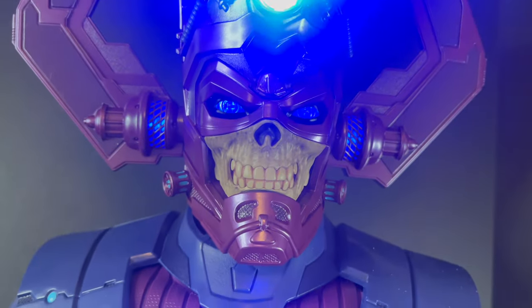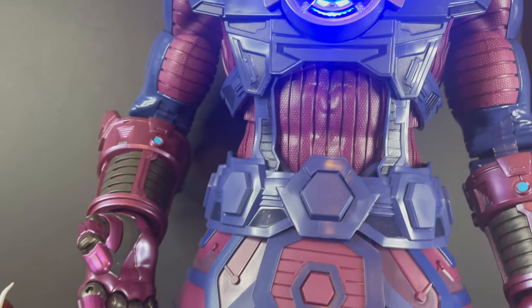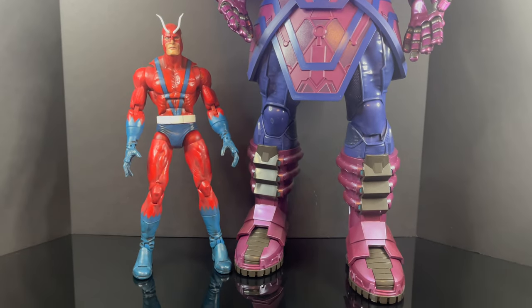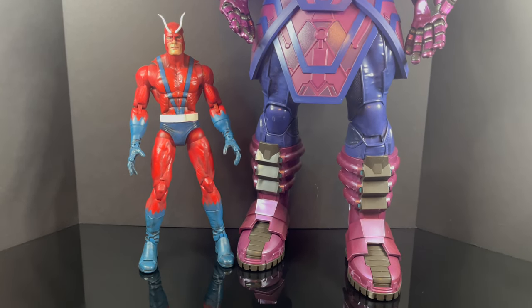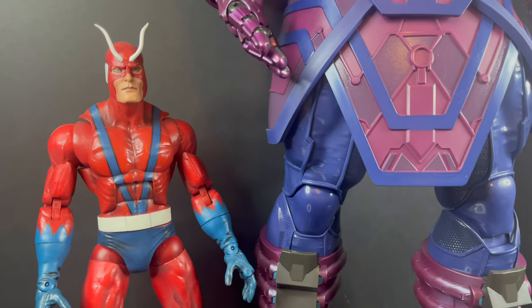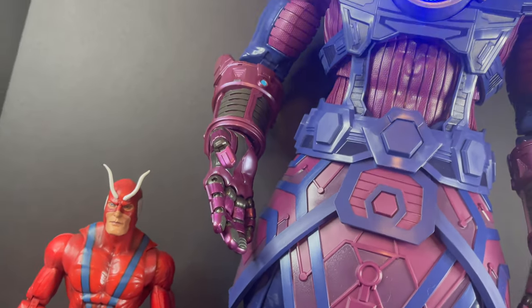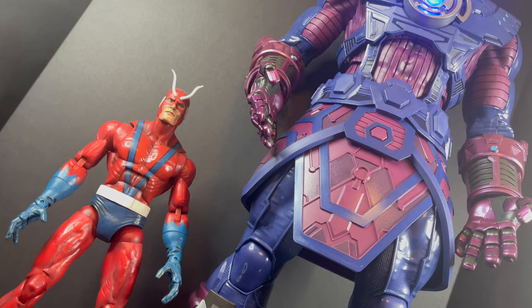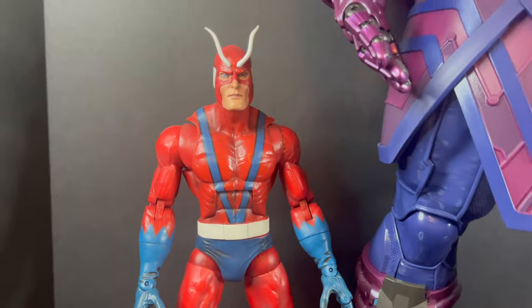In looking at the recent HasLab Galactus, that's a sight to behold — it's huge, it's a giant Galactus — and if HasLab really is taking on Giant Man, I kind of have to think: how big does Giant Man have to be? For me, this is the perfect type-sized Giant Man. This reminds me of Avengers number one, the comic book, the old school nature. I think the HasLab Galactus definitely fits that larger, insanely big action figure, but I'm not sure that it matches Giant Man, and it'll be interesting to see where they actually take this HasLab, if it turns out to be what they're offering.